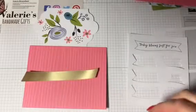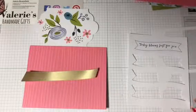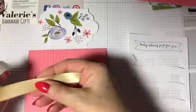So what we'll do is we'll get some blue dots and just pop some blue dots on either end of the ribbon, like this. Put that to the side.